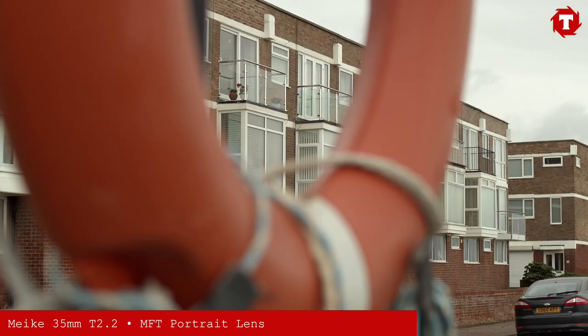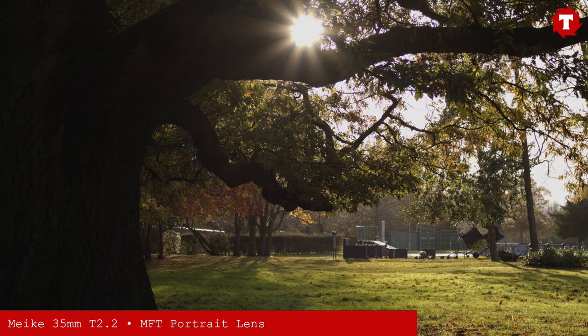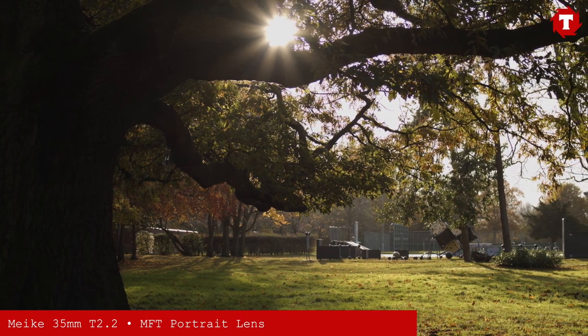In our review of the 12mm, we said one of the strengths of the Miki cinema lenses is that they are part of a set. While this is probably not the first lens in the Miki range you should own, it is a great addition to the line-up.